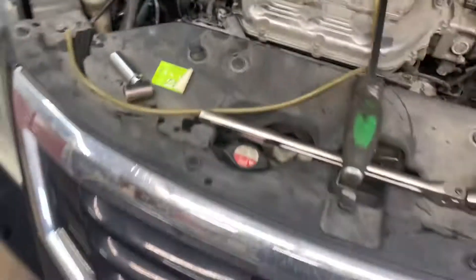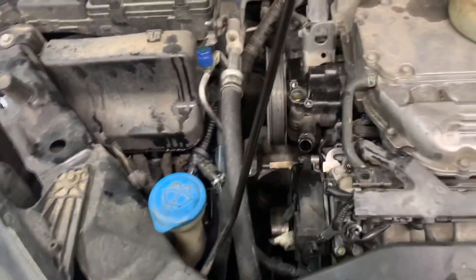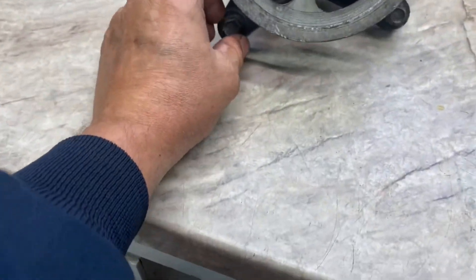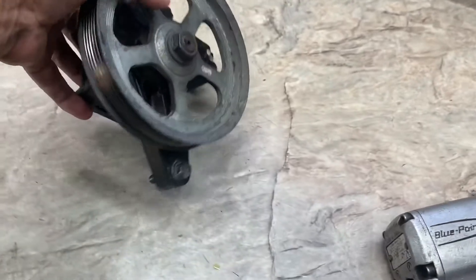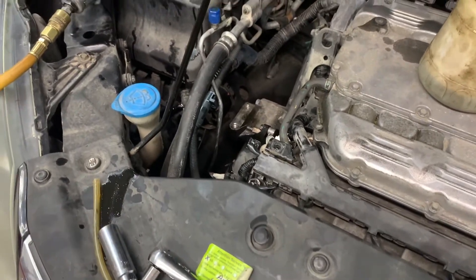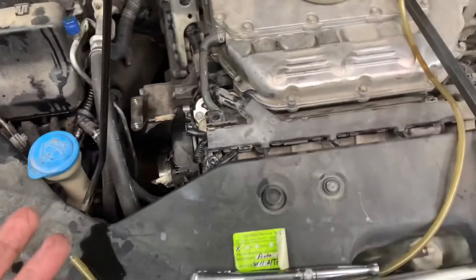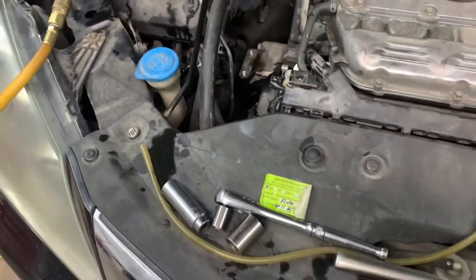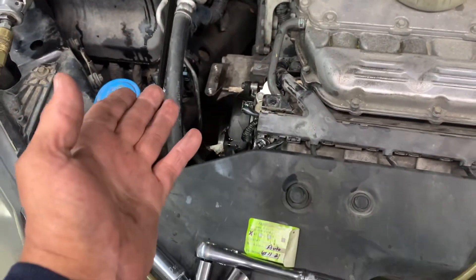Next, remove the power steering pump — it's held on by two 12 millimeters going in from this direction. Getting a little roomy under there. Now you need to put a jack underneath your engine under the oil pan with a block of wood under your jack so you can jack the engine up a little bit higher. Mine came out pretty easy, but if you do have a problem you need to jack it up a little bit.